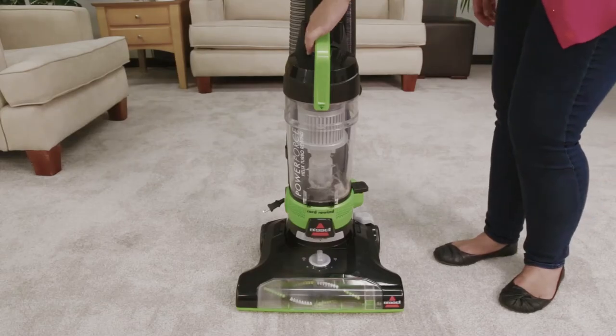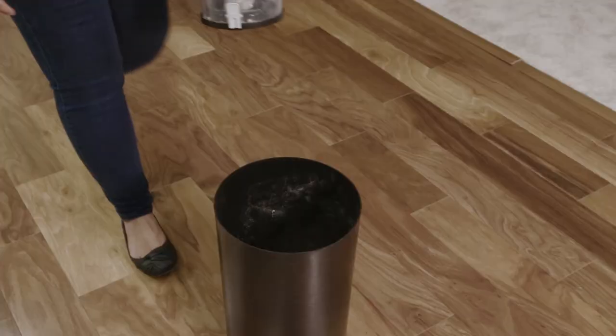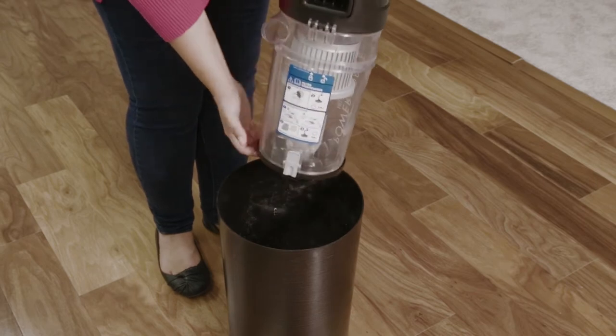Press the empty button, then pull the handle to lift the dirt container away from the vacuum. Hold the dirt container over a trash bin and press the release button to dump the debris. Then snap the bottom back on.